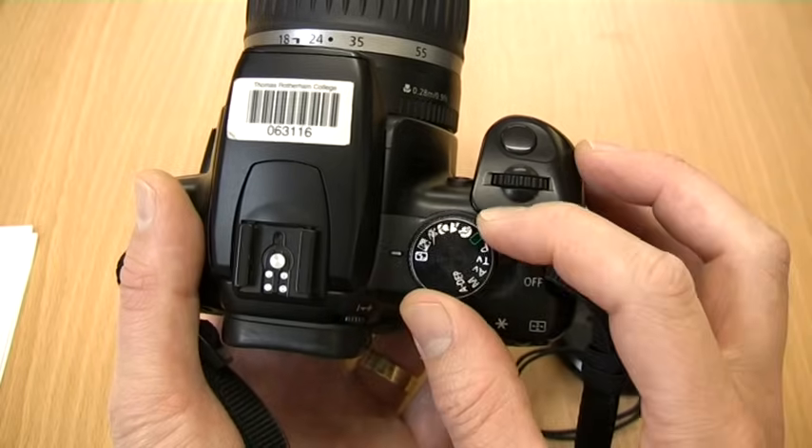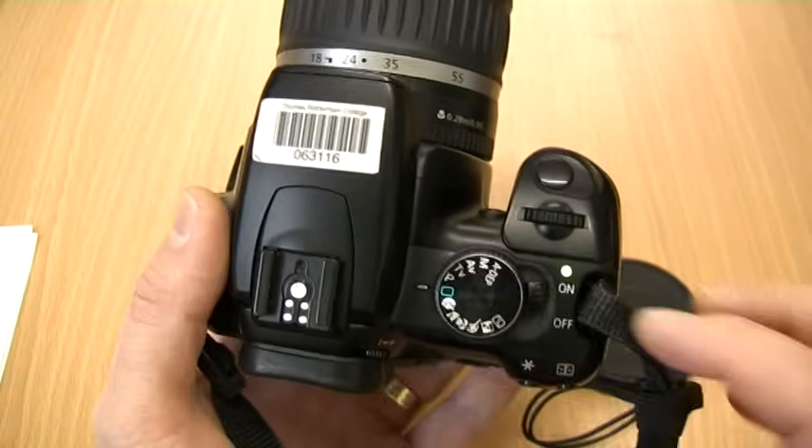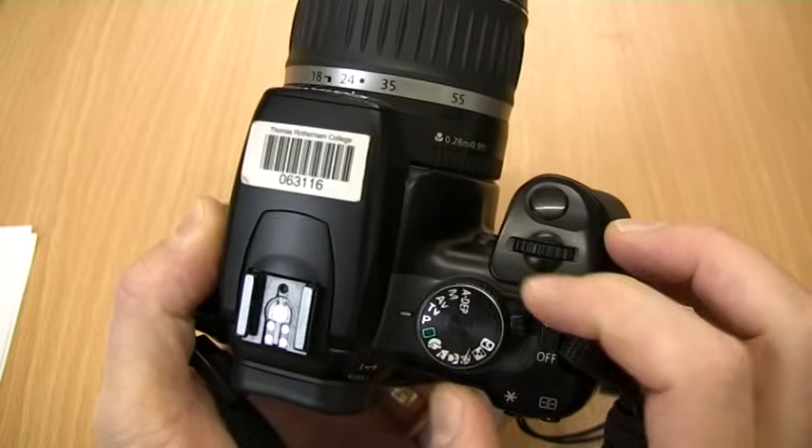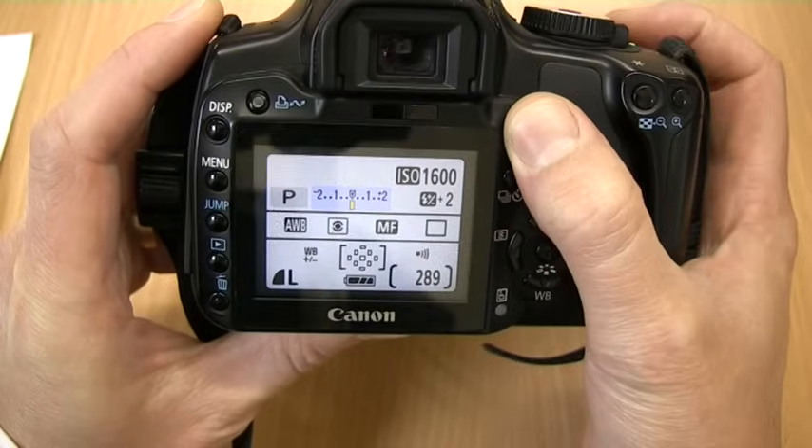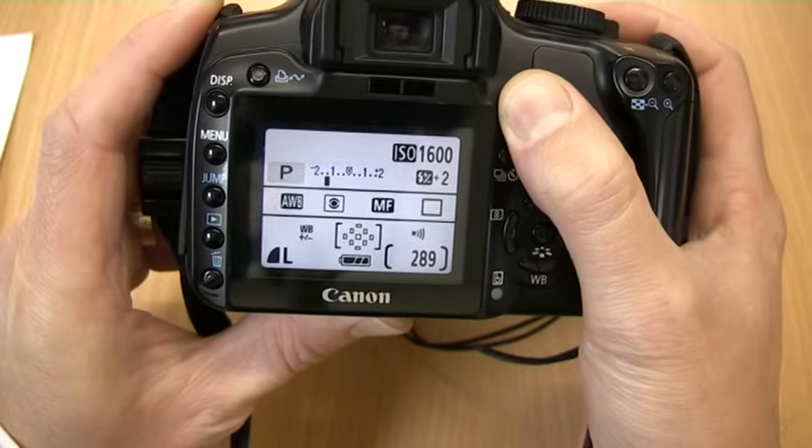In order to take things a step further, we also have manual modes. P is an auto exposure mode which sets the aperture and shutter speed automatically. We can also change the exposure in this mode.